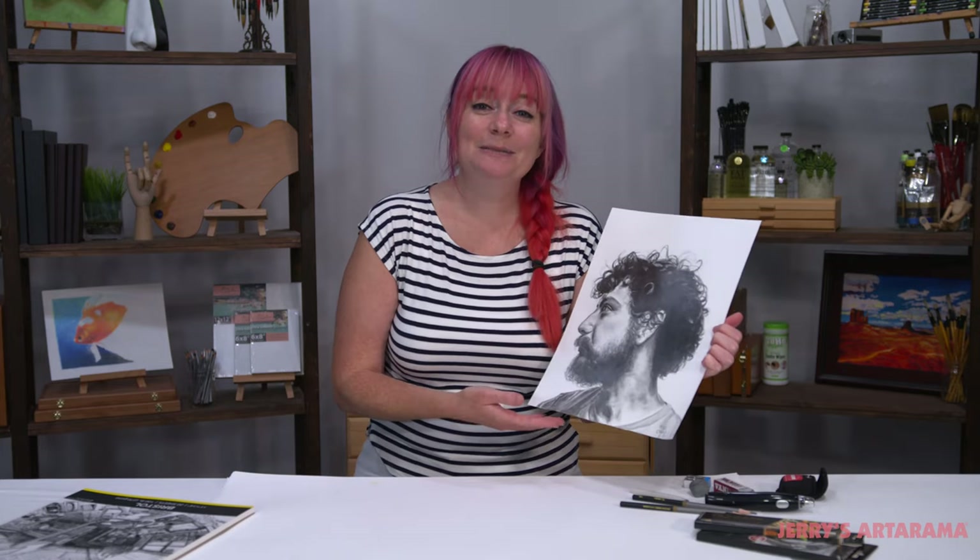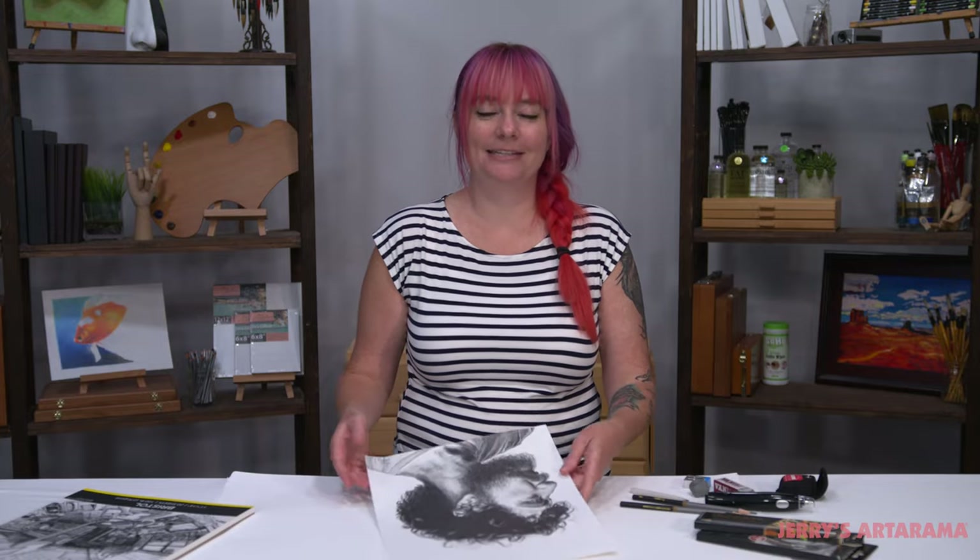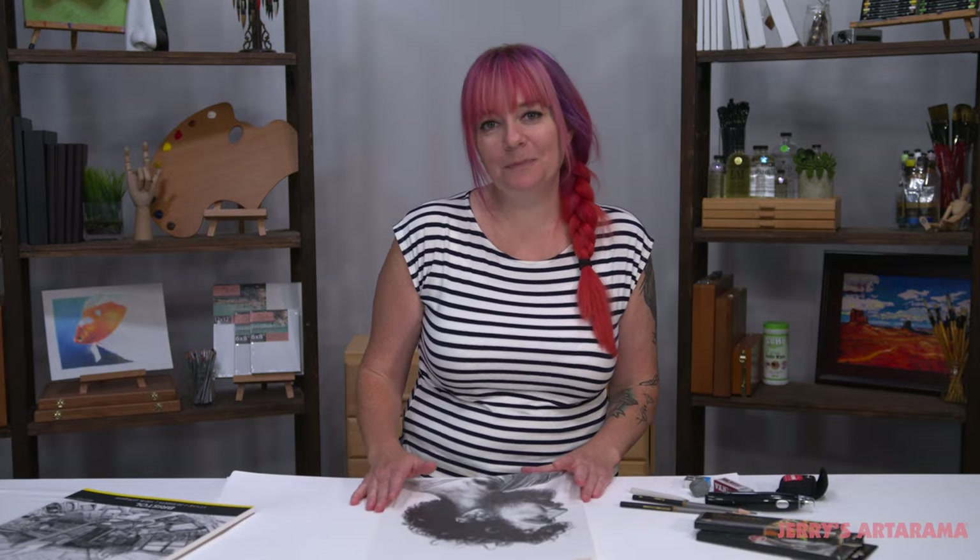So that was basic drawing techniques. I hope you guys enjoyed the process and are now inspired to go get your own pencils and get creative!